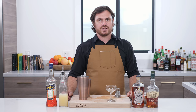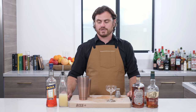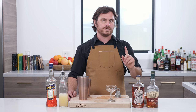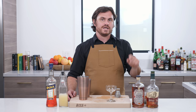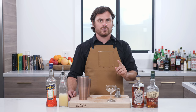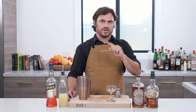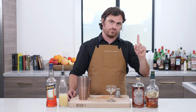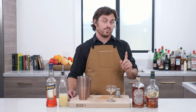This cocktail was created in 2008 by Sam Ross, who is a Milk and Honey bartender. But what a lot of people don't know about this drink is that it was originally created by the Violet Hour, which is a cocktail bar in Chicago that isn't necessarily an offshoot of the Milk and Honey crew, but some of the Milk and Honey crew went to work there.